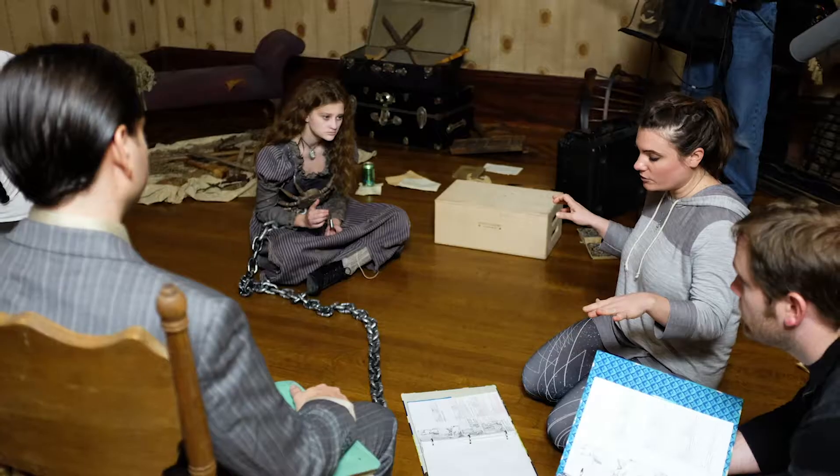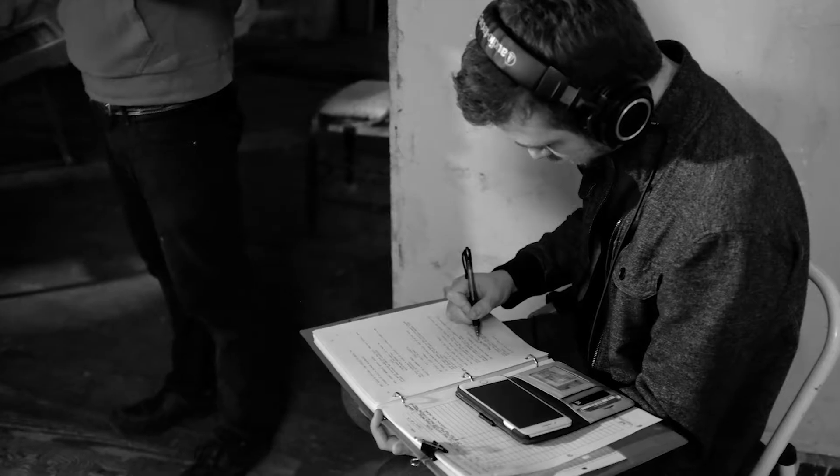It had storyboards, it had script breakdowns, all sorts of notes. If it were not for having that binder, I definitely think a lot of us would be lost.